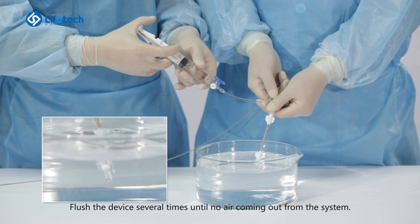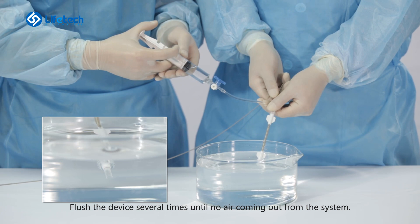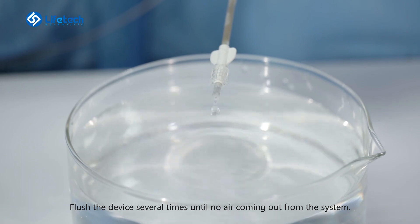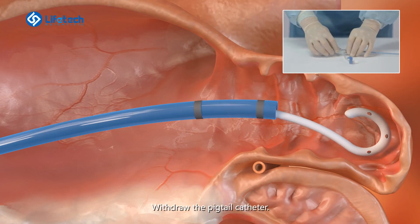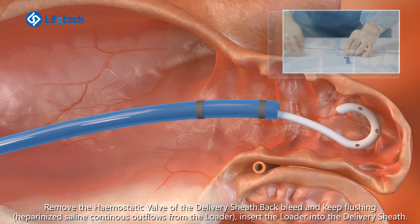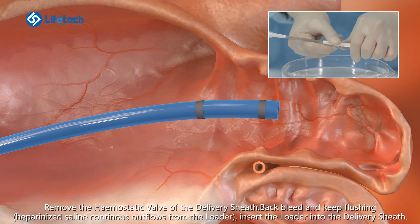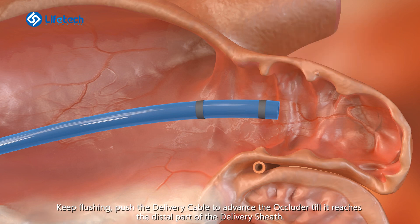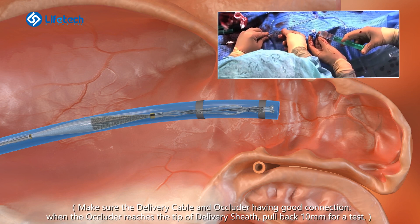Flush the device several times until no air is coming out from the system. Withdraw the pigtail catheter. Remove the hemostatic valve of the delivery sheath. Back bleed and keep flushing. Insert the loader into the delivery sheath.